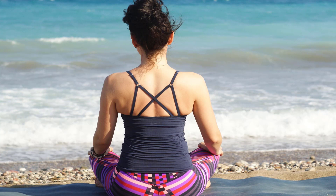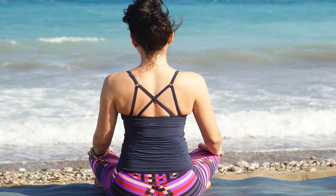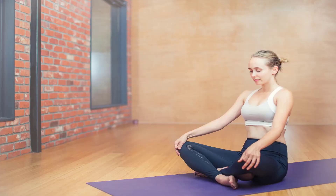Step or jump back to Adho Mukha Svanasana, come forward into upward facing dog and keep your shoulders rolling back. Exhale back to Adho Mukha Svanasana, step forward to Uttanasana, inhale all the way up into Urdhva Hastasana, and exhale your arms down to Tadasana. Sun salutations can be done quickly or slowly, with two or three breaths in each pose. Add one repetition each day.